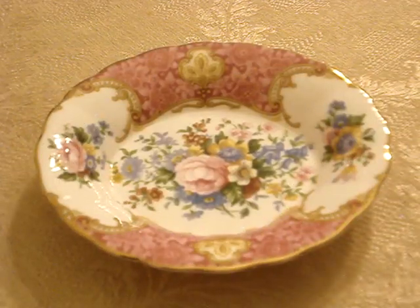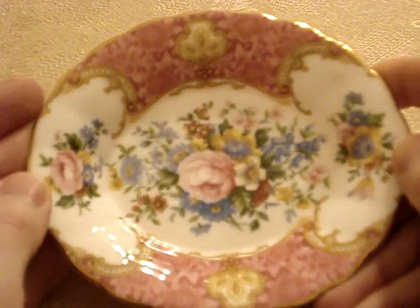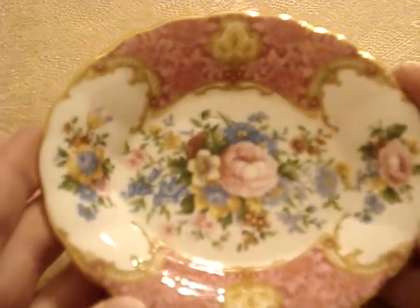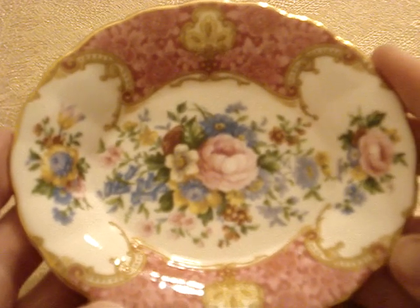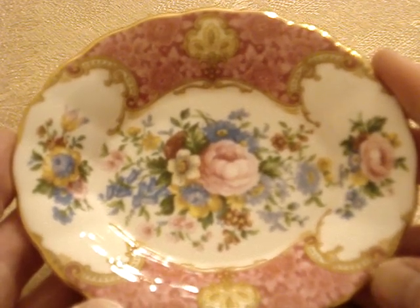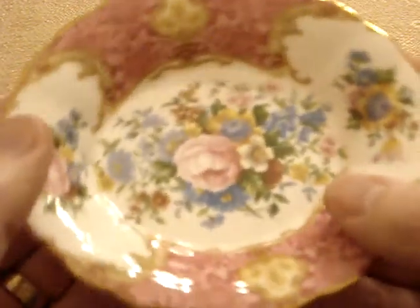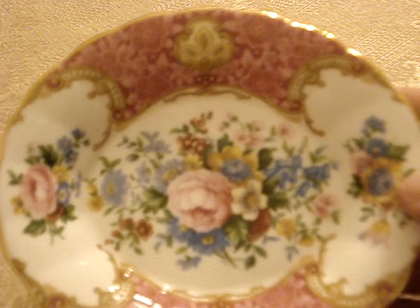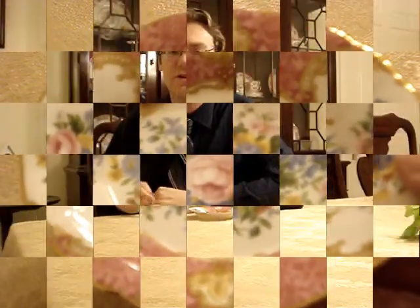Let me show you this up close. Here it is up close. Just so you know, this is Lady Carlisle by Royal Albert. This piece is made in England, which is an important thing to always check. It says Royal Albert, Bone China, England, Lady Carlisle, copyright 1944, Royal Albert LTD. This set is my wife and my wedding set. As you probably noticed behind me in the hutch that I sit in front of, this pattern is in there. This is a neat pattern because not only was it made in England for many years, it also has a lot of interesting pieces such as this sweetmeat dish. Please click the like button below and make sure you subscribe as we're going to be putting out many more videos. Have a great day.